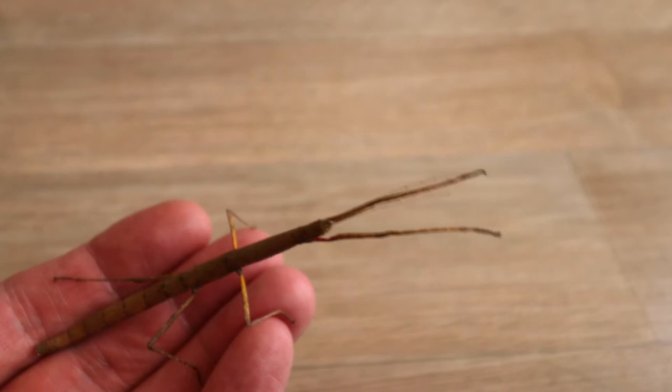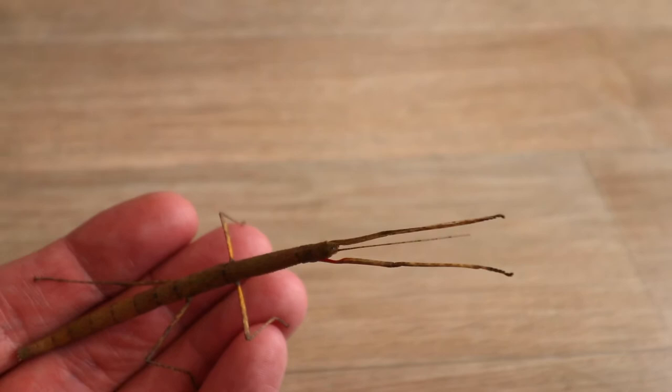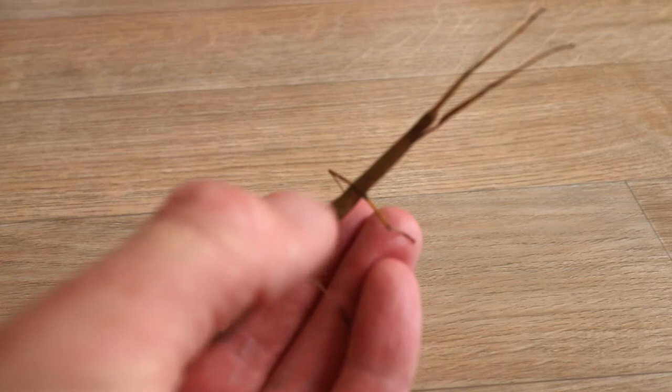The front legs are folded forward or straightened out forward, and in between them you can just see the antennae. There's the legs at the back - one, two, three, four - and then five, six at the front. There we go, there's the legs open.